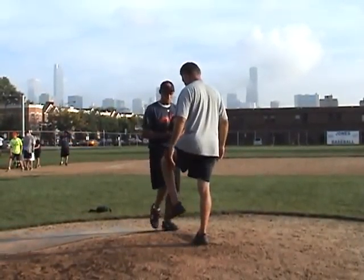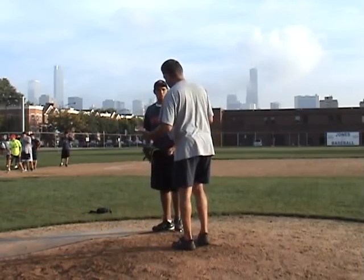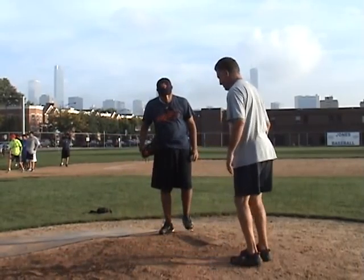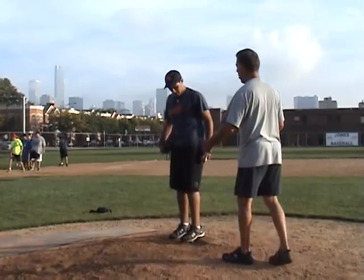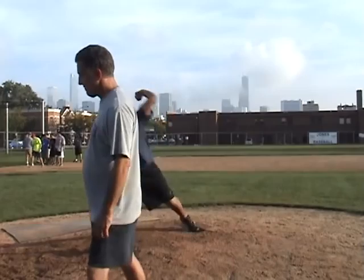Number one, you should lift this leg rather than swing. If you lift it, it might stop you from opening up. A lot of guys swing, which means they open up on their own. Just lift your leg. That's it. There you go.